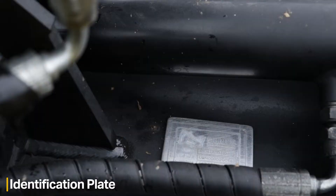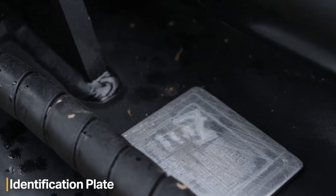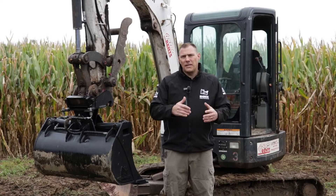As always with any Rhinox product, you have the identification plate. Please make sure you refer to your identification plate — it will give you the weight of the attachment and also the capacity, so you'll know you have the right attachment for the right job.